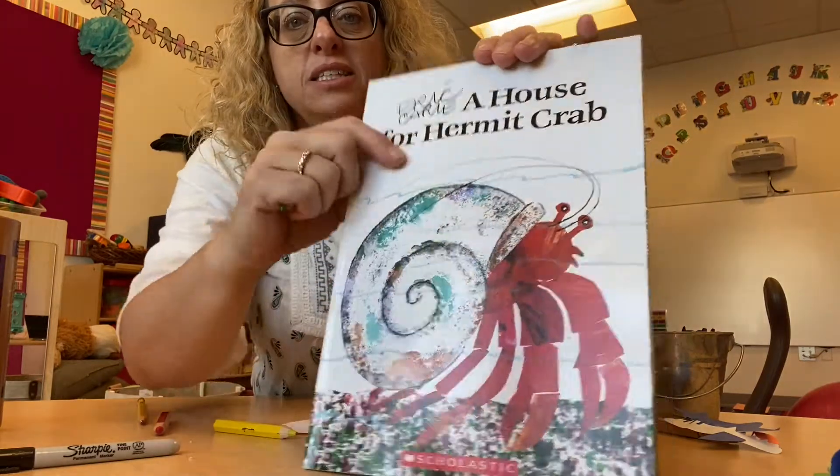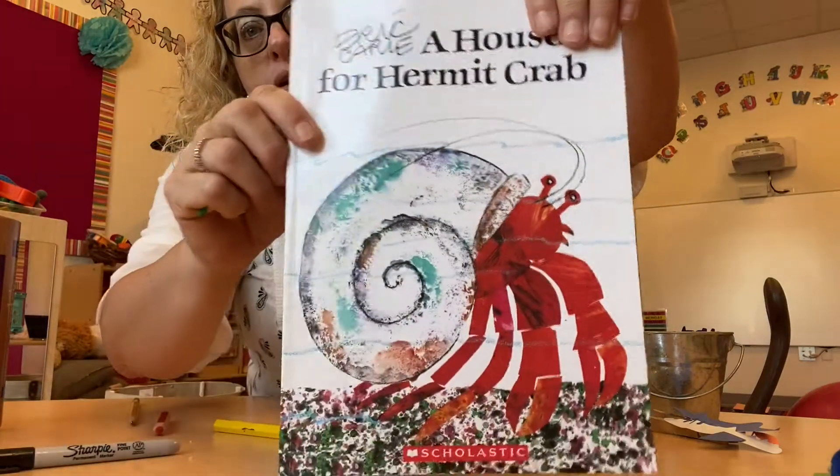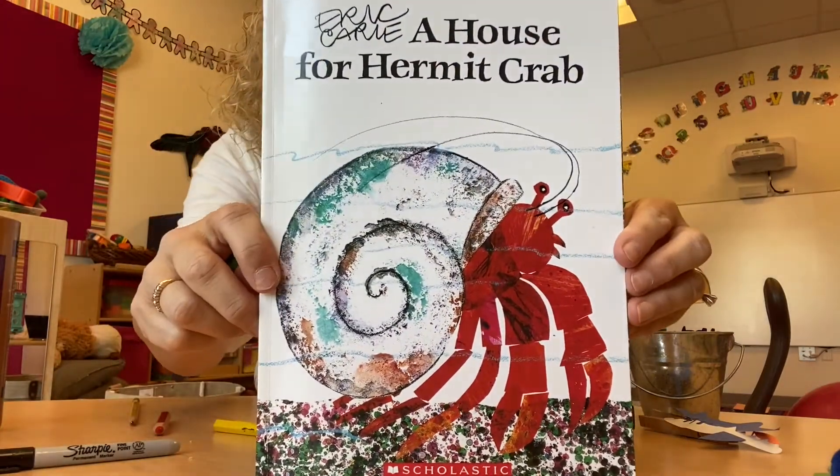His little eyes. And then he has antennae right up there. Wasn't it a great book?